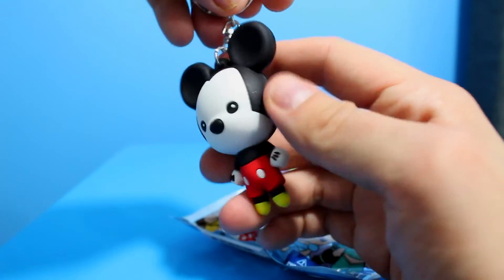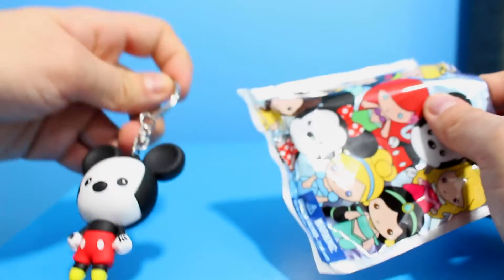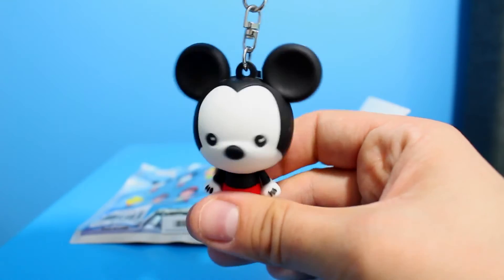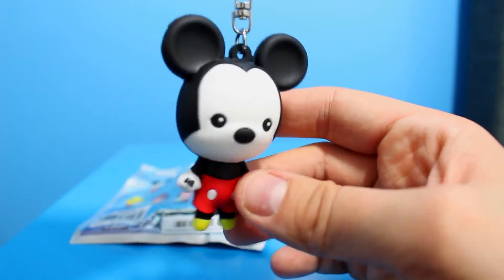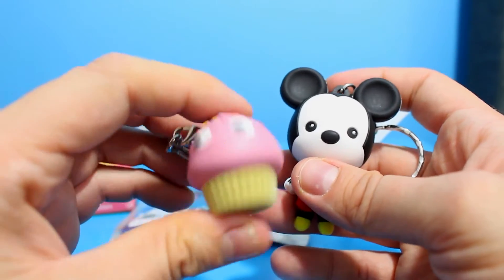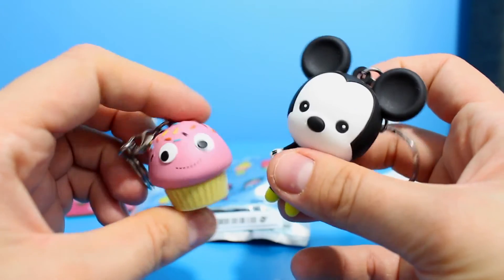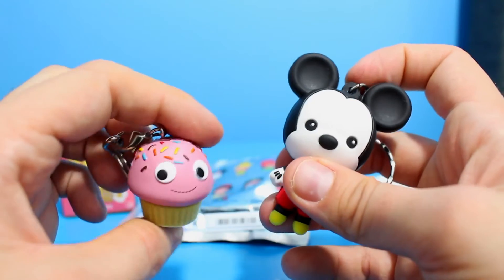Oh gosh, I can see the ears — it's the main man himself, Mickey Mouse! He's really cool. I love the design, they kind of look like bobbleheads. I'm actually feeling like I'm going to become obsessed with these key rings. We do need a new key ring for the car key so I'll pop him on there tonight. Do any of you guys collect these — either the yummy breakfast key chains or the Disney 3D key chains? Let me know in the comments below.